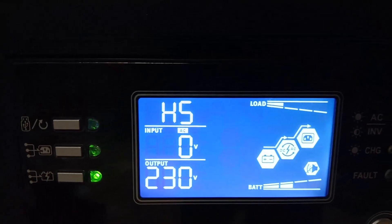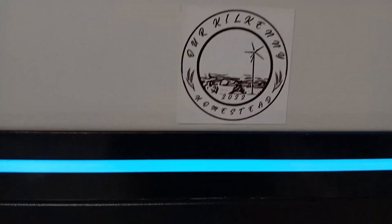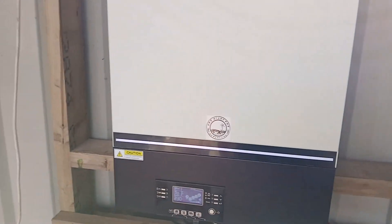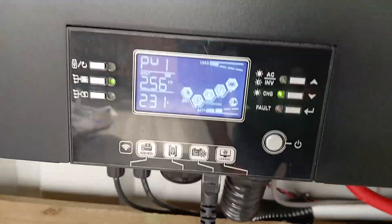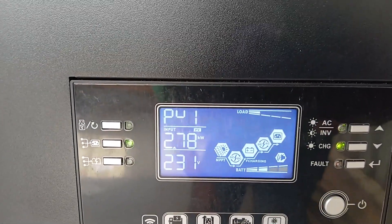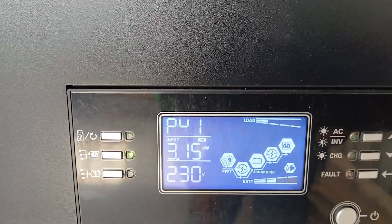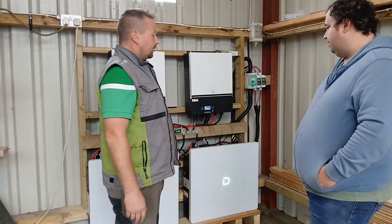We've done the paralleling procedure. This one HS is master, this one SL is slave. The clock's fluctuating up and down with the clouds because the clouds are coming and going. When they're behind the cloud, one of them is bringing in 1.8 and the other one is bringing in 1.6. As we get a bit better light and the sun comes out from behind the cloud, that shoots up over 3 — 3.8kW now on this one and 3.2 kilowatts on this one.